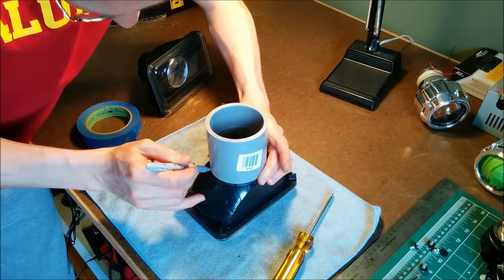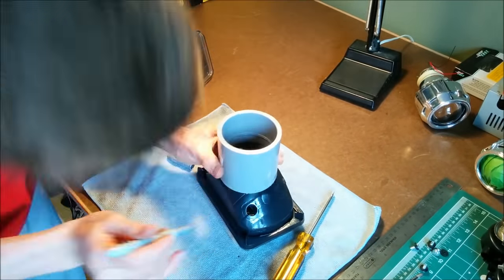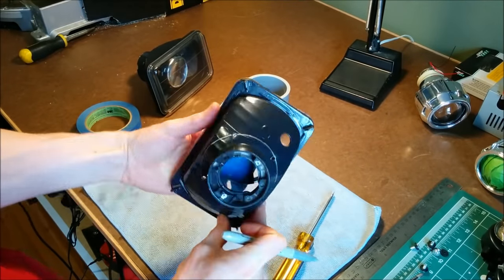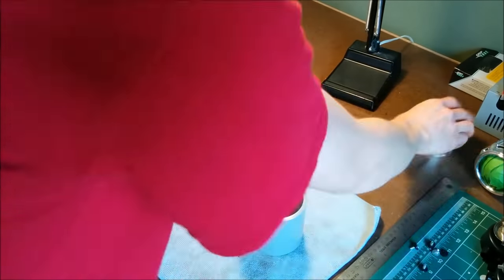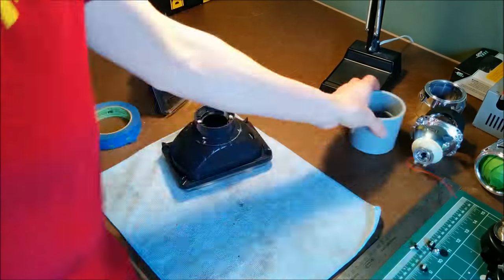Here you can see I picked out some conduit from the hardware store, and that ended up being a nice fit for the projector — it'll act as my shroud. I used it as a template to mark where to cut, and I just did a test fit to make sure everything was lined up.